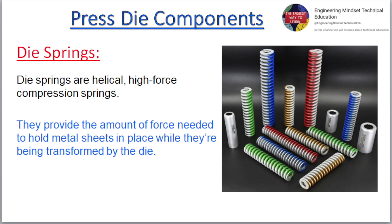Die springs are helical, high force compression springs. They provide the amount of force needed to hold metal sheets in place while they're being transformed by the die.